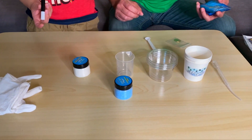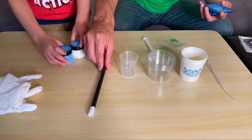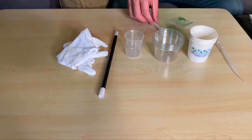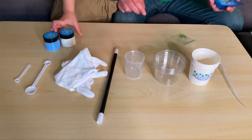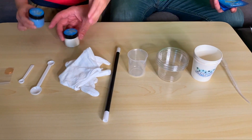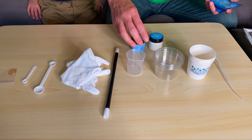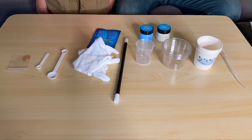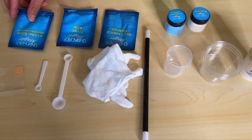We have a clear cup, we have a beaker, we have a magic wand, we have cotton gloves, here is a big scoop, small scoop, copper coin. And then of course we have all this magical sugar. Here is a red cabbage powder, here is citric acid, and here is a baking soda.